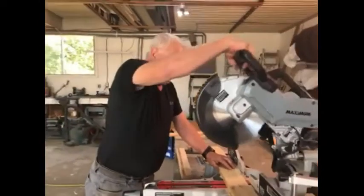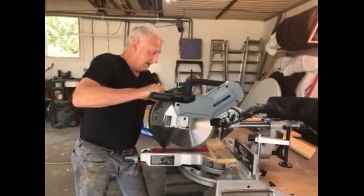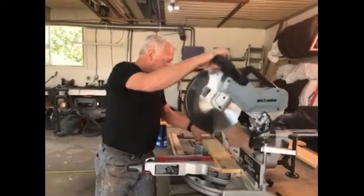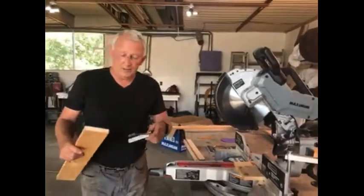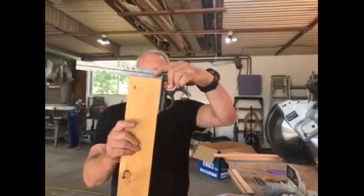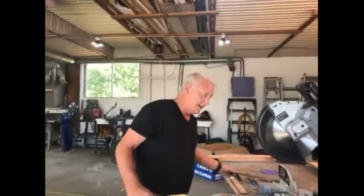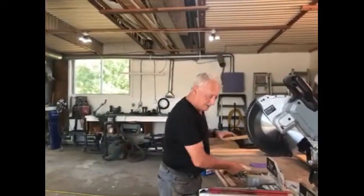Just to show you how well this saw works, I will just cut a little piece of wood here at a straight angle. We will check this angle, and as you can see, it is absolutely tight. So that means to me that the scale is pretty much right on the mark.